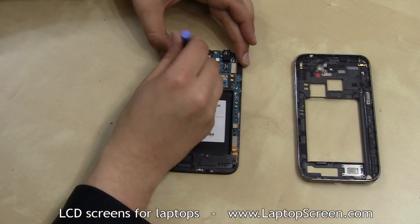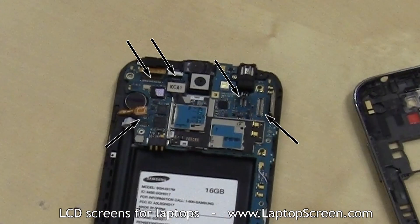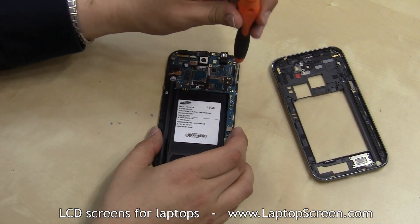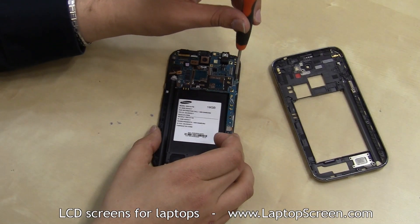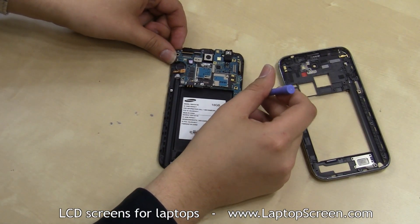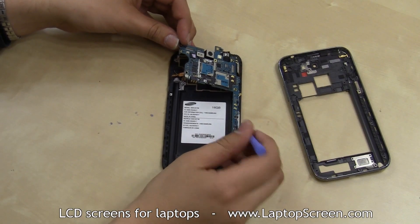Using the case opening tool, unsnap five connections from the logic board. Remove one small Phillips screw on the right upper side of the logic board. Unsnap the WiFi antenna cable and another small connector from the logic board.